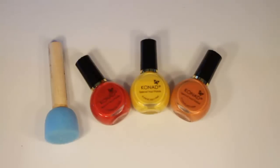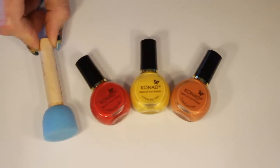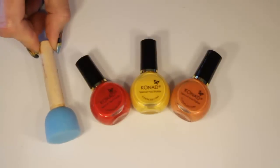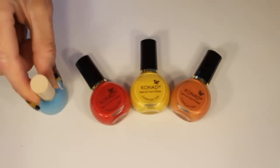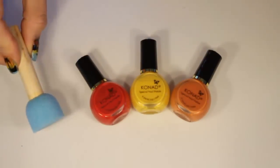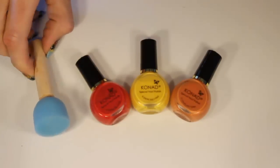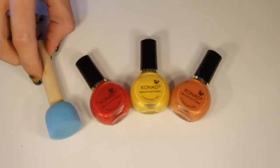For the next step we're going to do some sponging. I've chosen to use the Conad Stamping Polishes in red, yellow, and orange, but any nail polish will work for this step — I just like that they dry really fast. For the sponge, I found this at Walmart in the Arts and Crafts section, but you can also cut apart a regular kitchen sponge and use that. I like the fact that it had a dowel which is a little bit easier to manipulate when you're sponging on the nail. Whatever you find, as long as it doesn't absorb the nail polish too much, you will be fine.